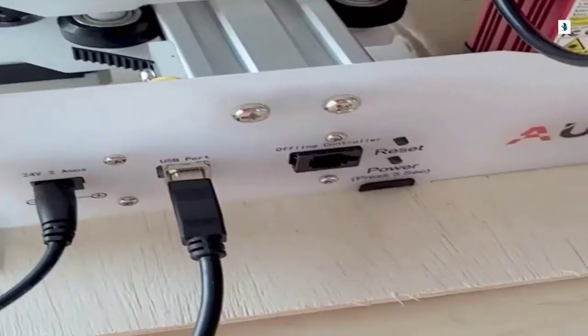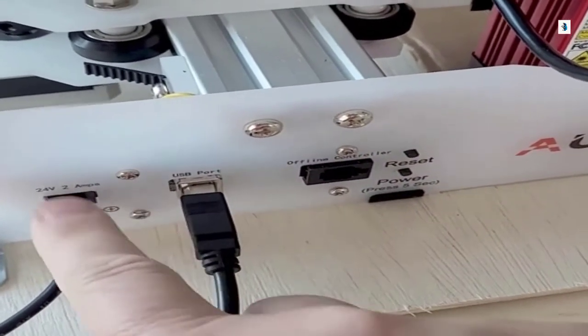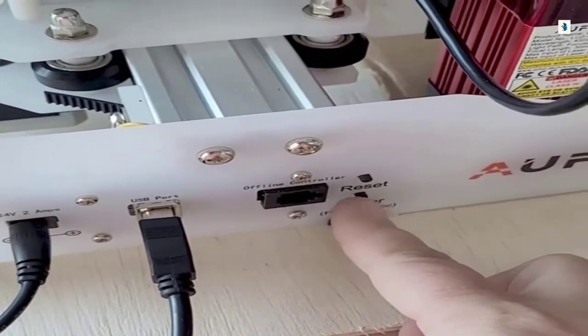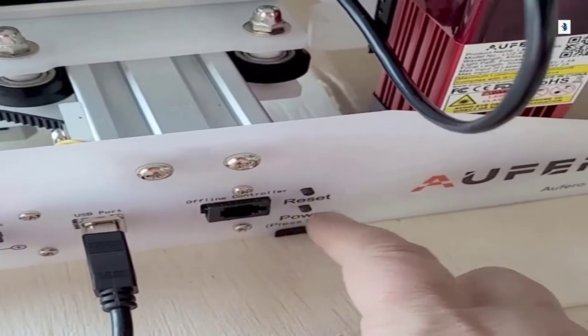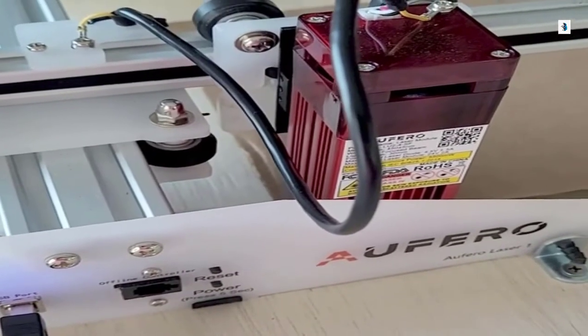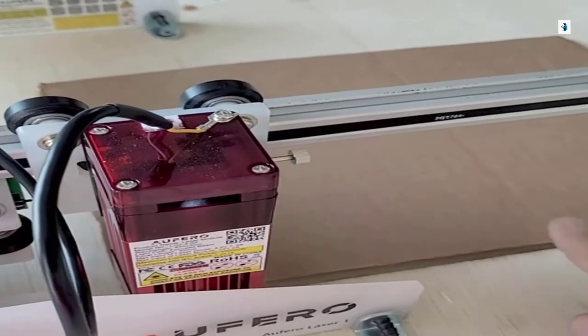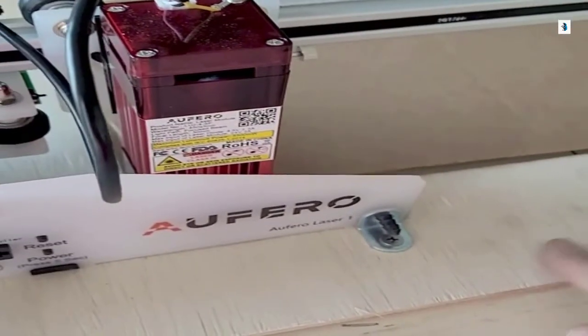Now that we've got it all unboxed and put together — wasn't that easy? I'm super excited to jump in and see what this puppy can do. But safety first. Aren't these goggles so sexy? Next, I'm going to plug in the power cord as well as the USB port. We're going to power this thing on and we are off to the races. I did go ahead and mount my laser on a piece of scrap plywood and I'm also going to use a piece of the cardboard as a template.